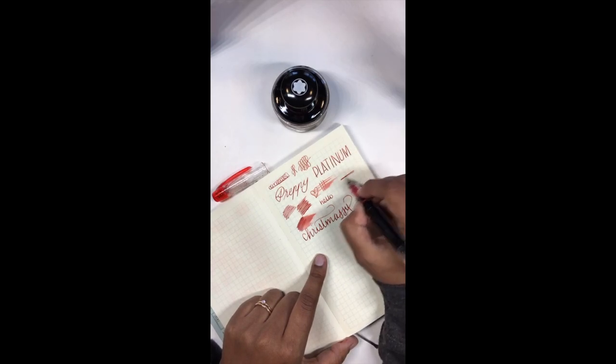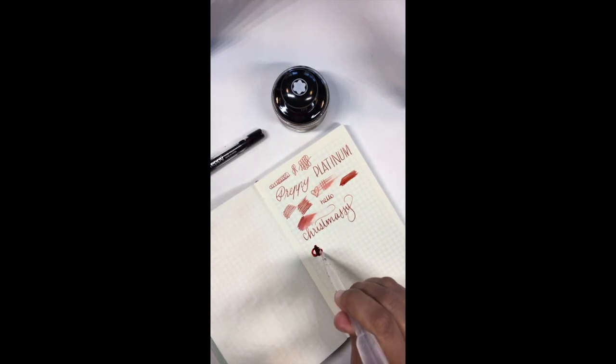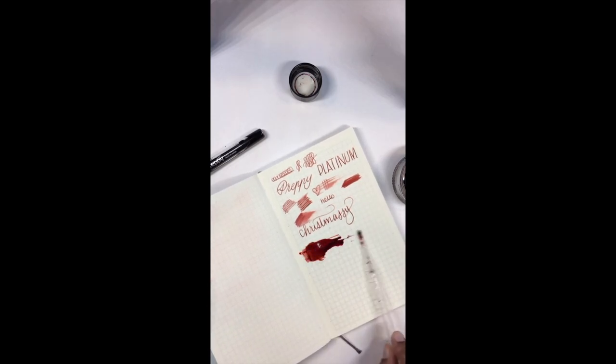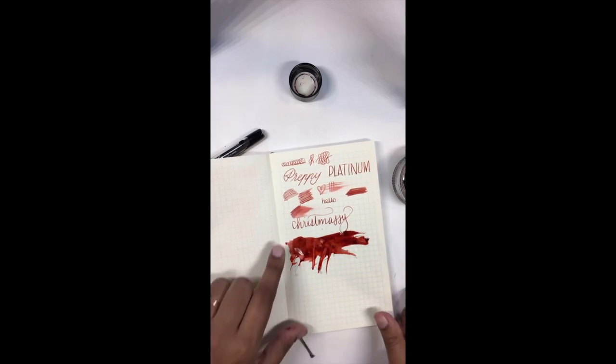I also left some ink in my pipette to smear around a little so we can look at Velvet Red. Look how versatile a pipette like this is — so useful! You can smear ink, you can ink things up, you can do other things that may not be pen-related. Okay, I'm just going to use my finger now.